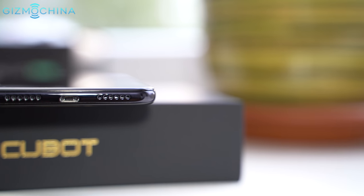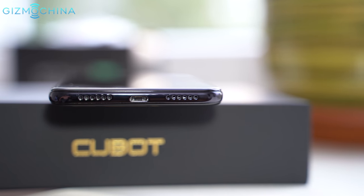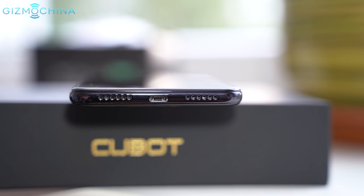The loudspeaker quality is just average or even below average. The sound is tiny and there are quite a few distortions at the highest volume settings.